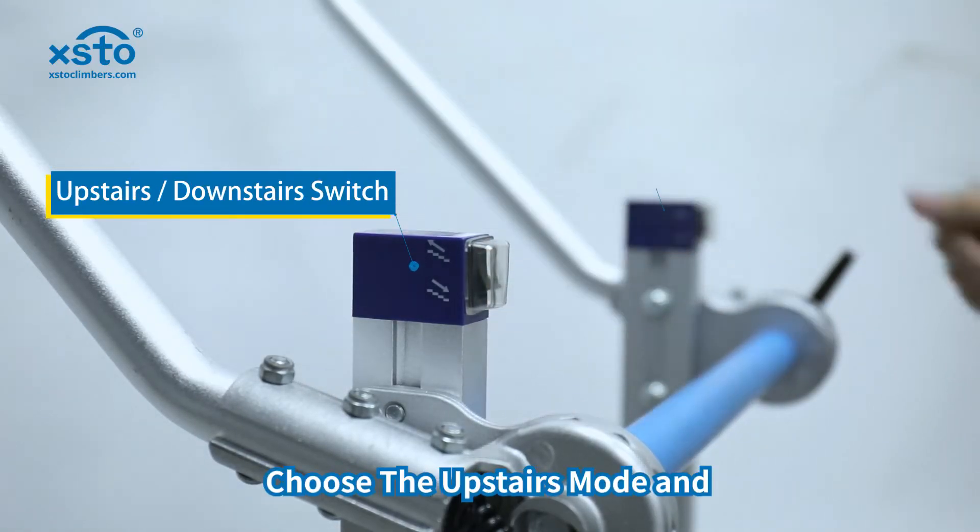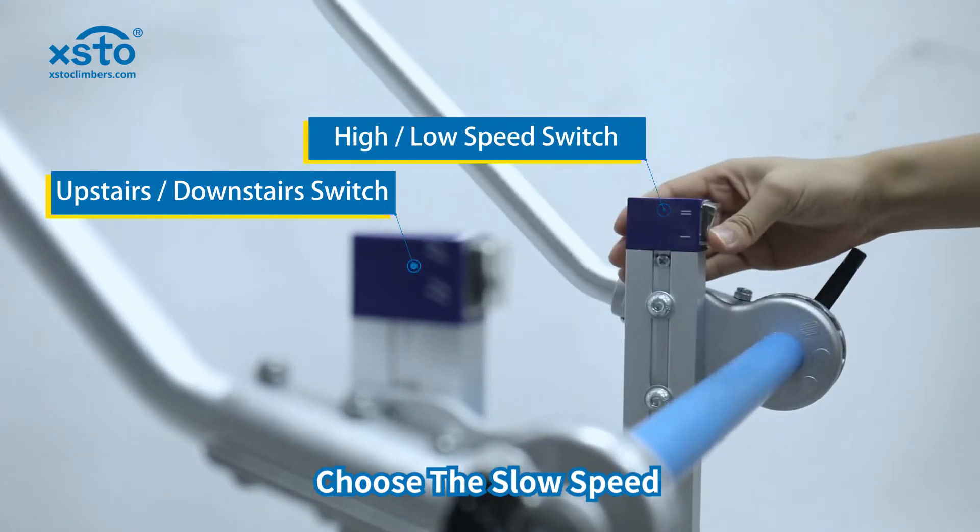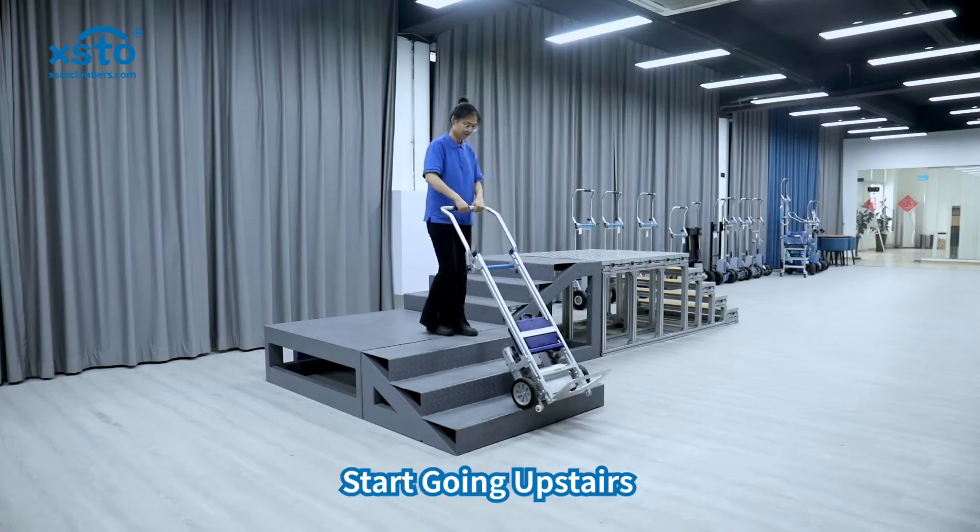Secondly, choose the upstairs mode and choose the slow speed. Start going upstairs.